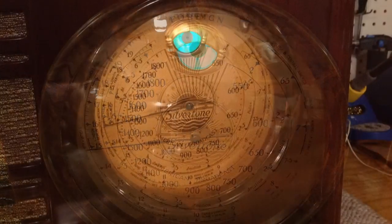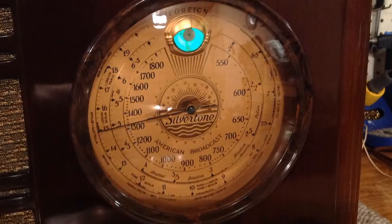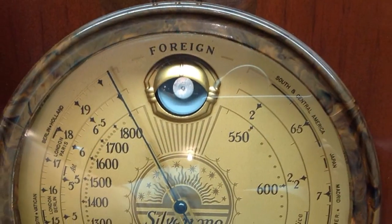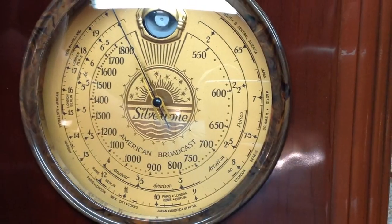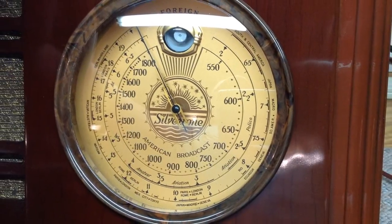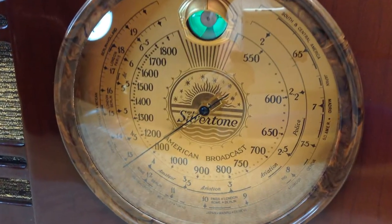Just a little housekeeping left — I need to pick up some brown felt, place that around the control stems, and give the knobs one final polish. You probably noticed in the video I did use the original grill cloth for now. I think it really adds some character, so I'll probably just leave it as is for now.